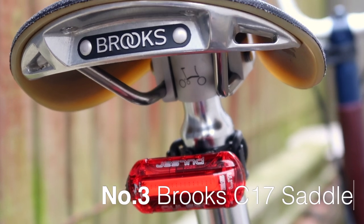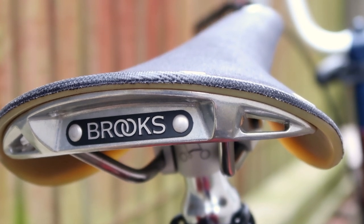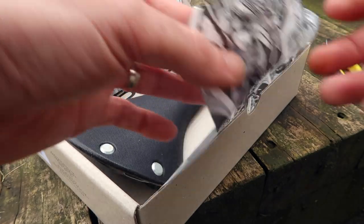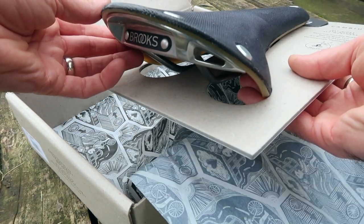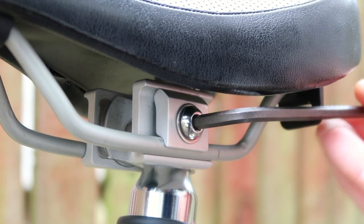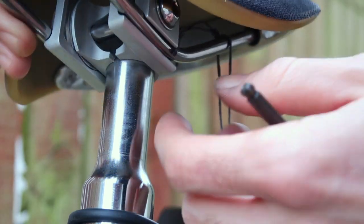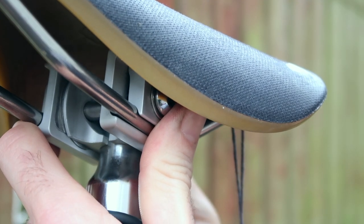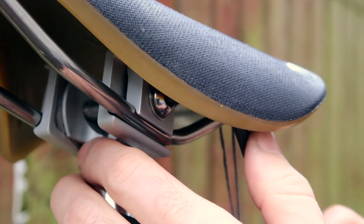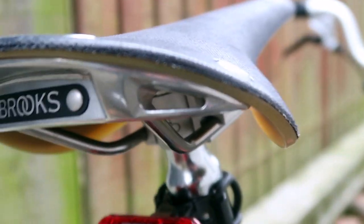Upgrade number three is a Brook saddle. The standard saddle that came with the bike was pretty good — we did about 2,500 kilometers on it — but we wanted a Brook saddle mainly to match the look and color of the bike with the new wheels and other upgrades. There's also more space under the saddle to store the velcro strap. It's really easy to install: just loosen the pentaclip and replace with the new saddle. We'll do a separate review after using it for a while.